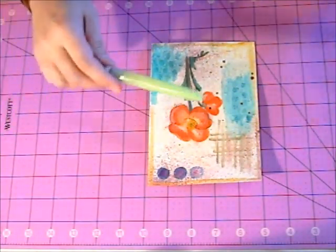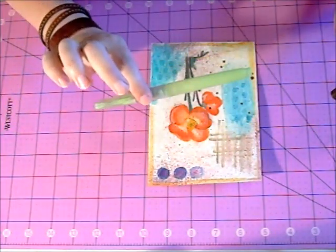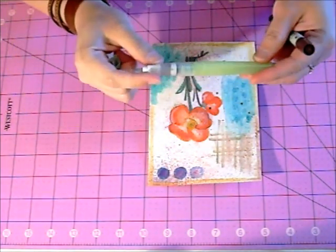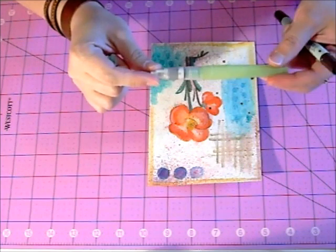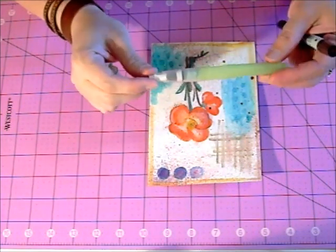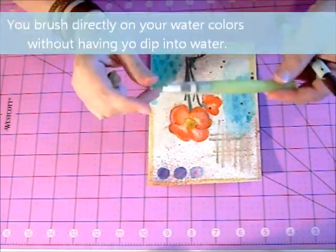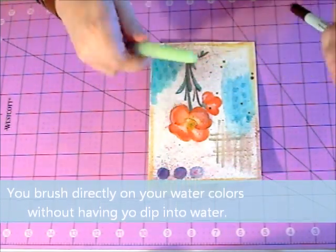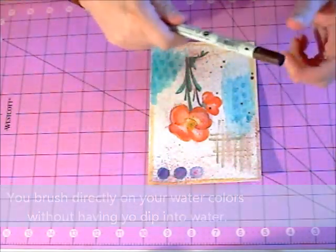And to do the watercolors, Curetake has these really handy watercolor pens — pencils, brushes actually — that you can fill up with water, and you can use them to paint, which are really fun to do.